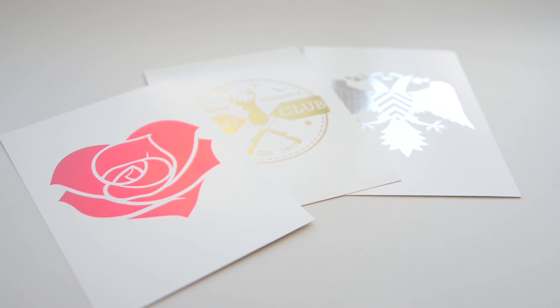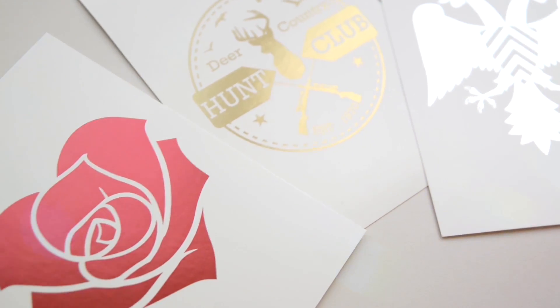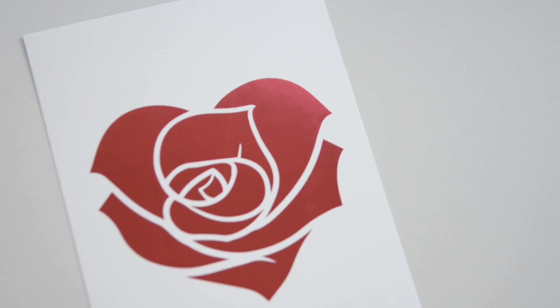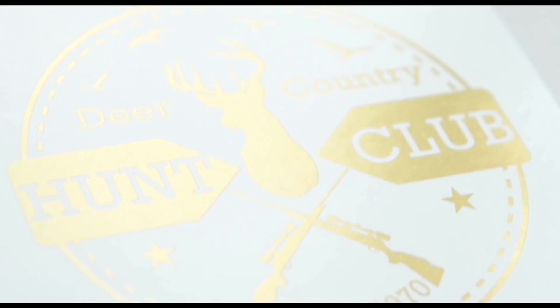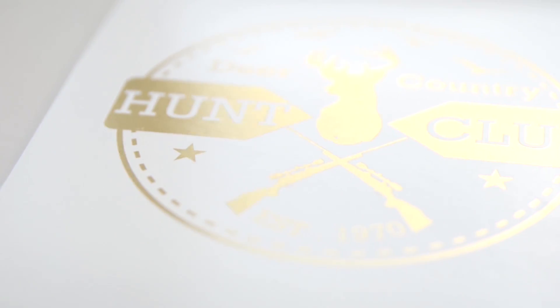The light-reflecting foil results in dramatic designs and stunning script that shimmer beautifully from the bold qualities of the metallic foils. These cards are crafted with real metallic shiny foil. An unlimited number of metallic colors allow you to achieve a variety of unique metallic looks with stunning results, depending on your preference.